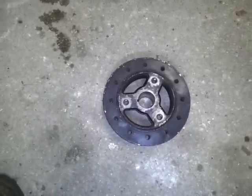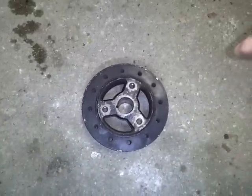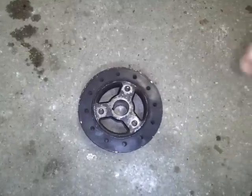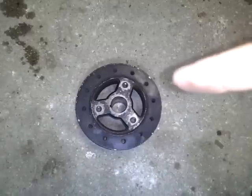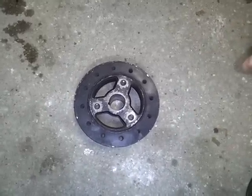If you have a high revving motor — high RPM motor — and you're revving this thing up to 10,000 revolutions per minute, well a lot of things could happen. First thing, I would get an SFI damper because those things are rated for that RPM range.